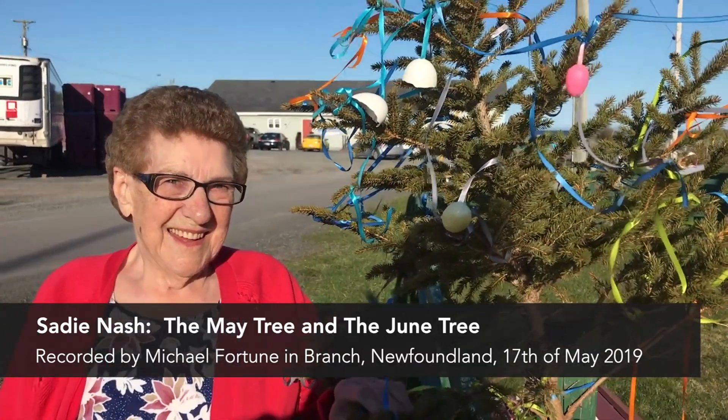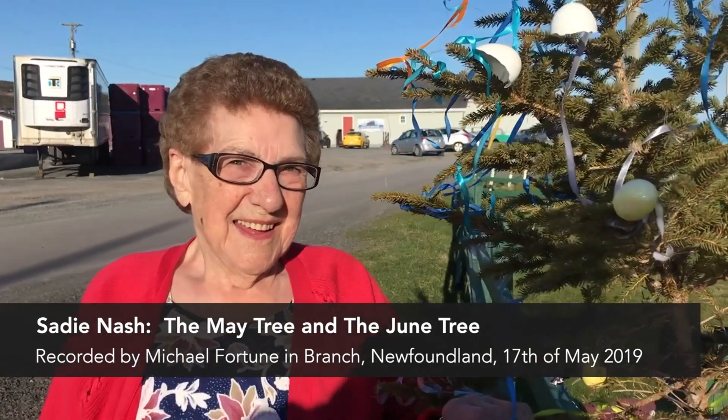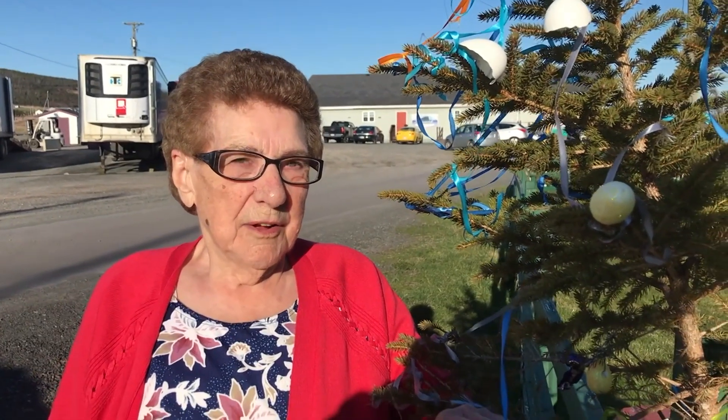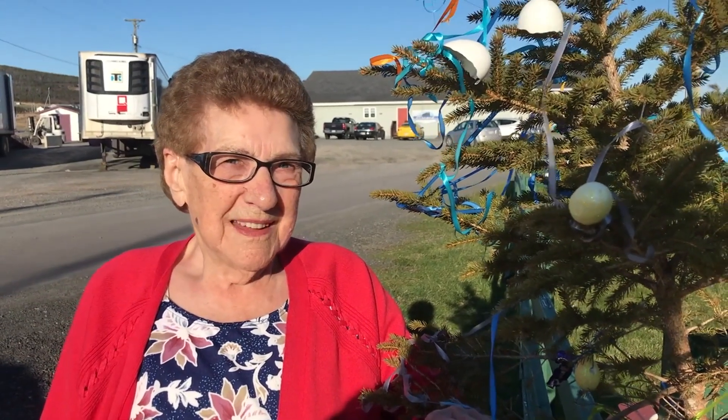And Sadie, you're standing in front of our May bush — we call it that in Wexford — but when you were a little girl, what did you have? We had a May tree. A May tree? Yeah. And what was on a May tree? Blue ribbon on every limb.